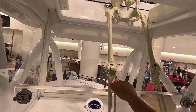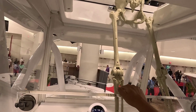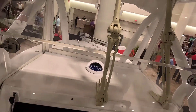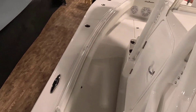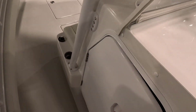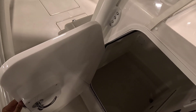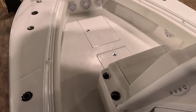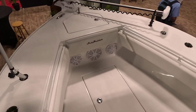My favorite part about this boat is the upper station. That's what I'm really looking forward to — when we go dolphin fishing, you're up there in the upper station looking for dolphin. And then the boat is just nice and big. We've got a head area that we'll be able to put a head in for the girls, and a nice big front area for fishing.